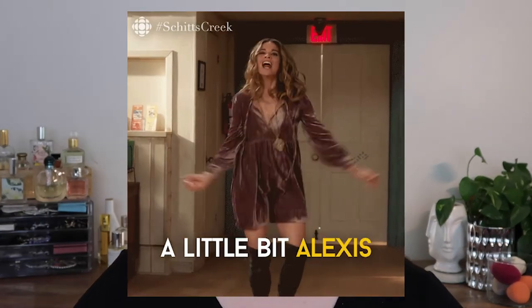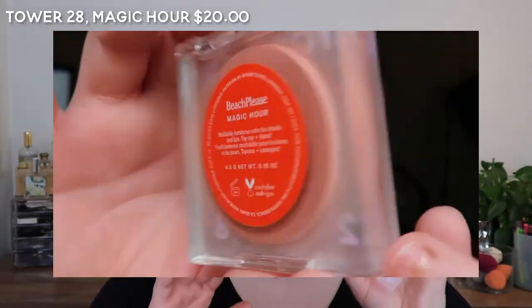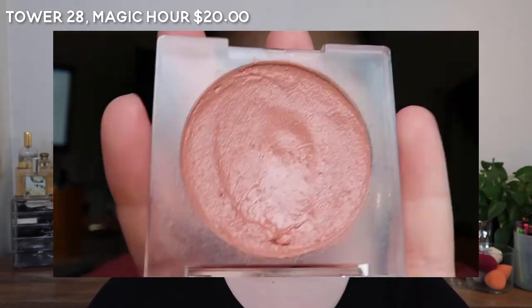It's a little bit purple, a little bit pink, a little bit orange, a little bit rosy — it's a little bit everything. It's a little bit Alexis. And that is Magic Hour by Tower 28.